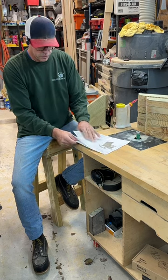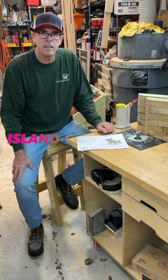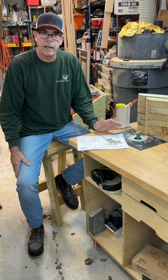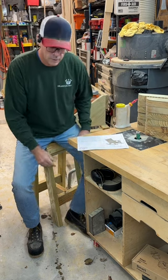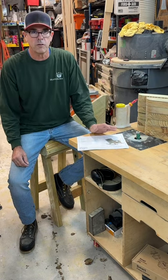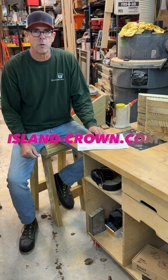It's a downloadable file only available at island-crown.com. I've also got barstool plans, and I even have another set of plans to make several of the jigs I like to use when making those bar stools. Here's one of those bar stools now. These rocking chairs are the best chairs around — easily the most comfortable chair you're ever going to sit in. Give it a shot at island-crown.com.